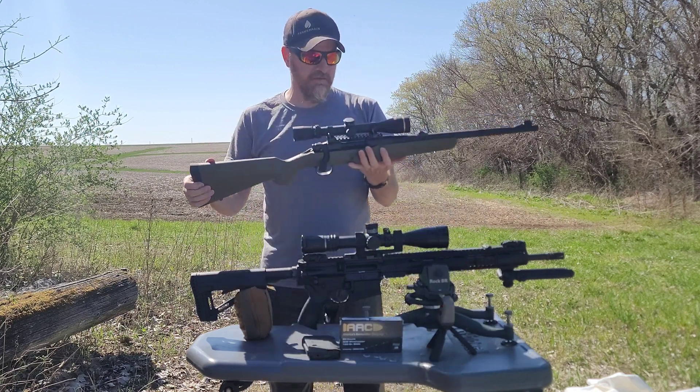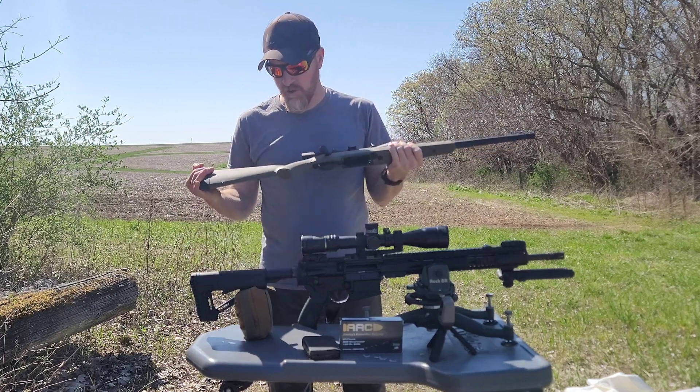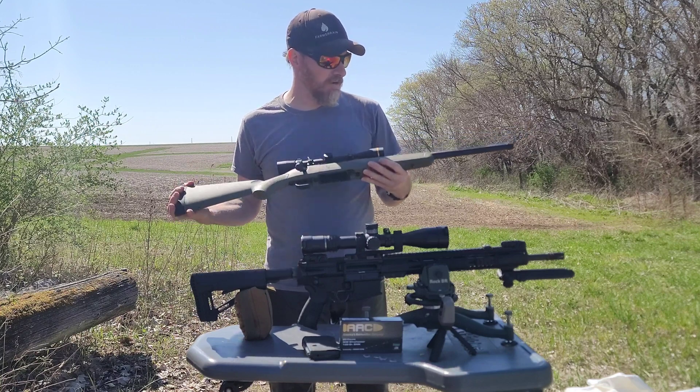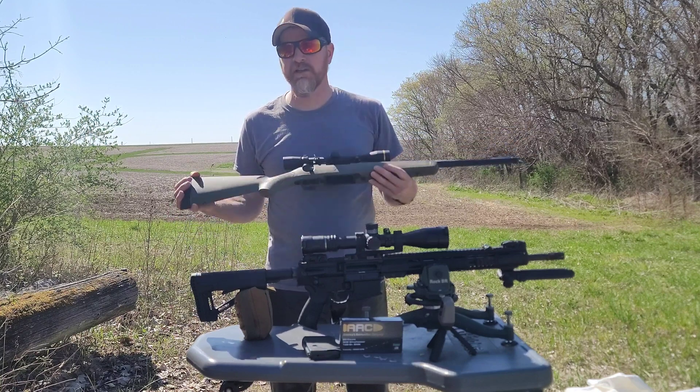Mossberg, of course — I've had to warranty some stuff with shotguns before and have had no issues with them. Mossberg is such a bulletproof manufacturer. Whatever you buy is going to work, and if it doesn't, they'll make sure they do everything they can to make it work.